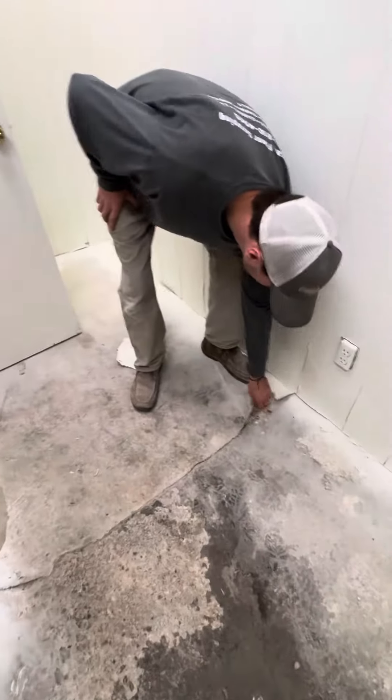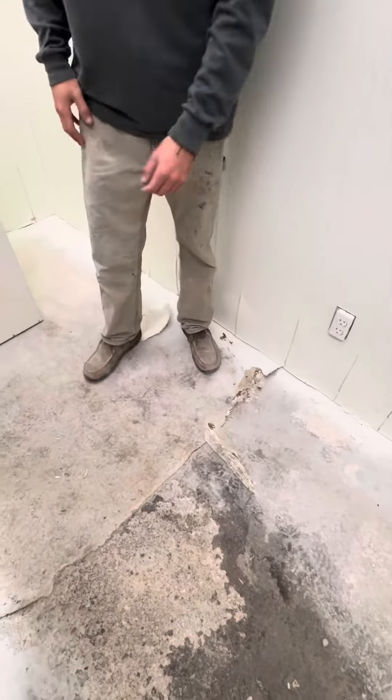This area is going to stay the same. We're going to remove this vinyl cover, old linoleum, and in this bathroom as well.